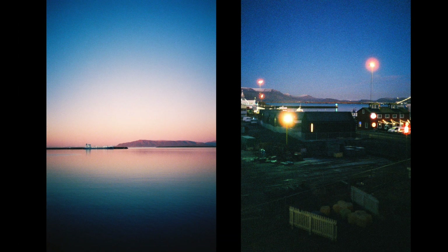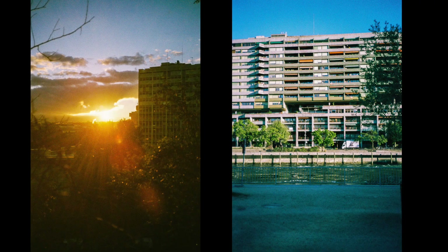Same here — CineStill 800T daylight on the left and basically sunset on the right, with the very specific glowing characteristics of that film. It's a camera that really serves the film you put inside, which makes it really interesting: super portable, very precise, very reliable. Two examples with Kodak Gold 200: the left image shows relatively good flare control, and on the right, geometry and exposure are just spot on.